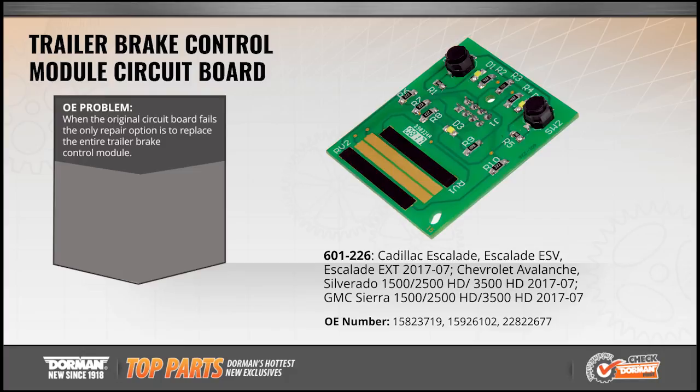Also featured this month is another OE fix: a trailer brake control module circuit board, now available for over 6 million Cadillac Escalade, Chevy Silverado, and GMC Sierra SUVs and trucks from 2007 to 2017.